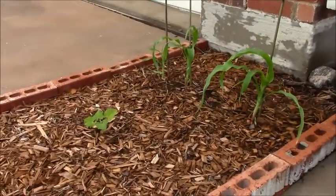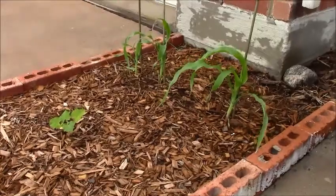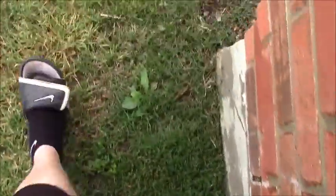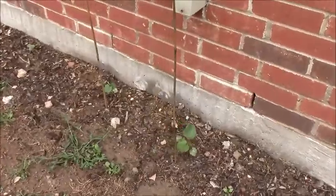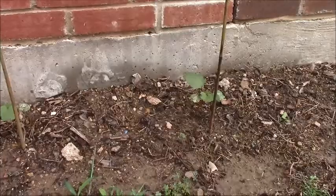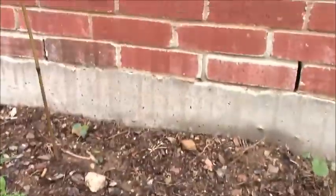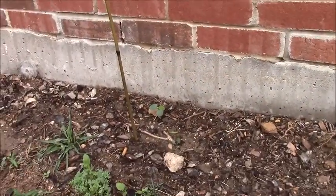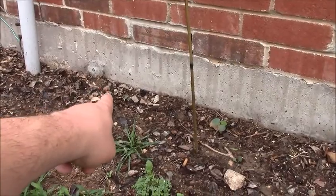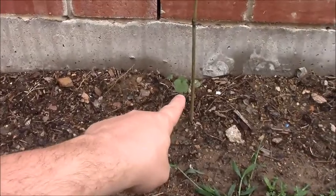Now on the side of the house I just planted some burgundy red okra, just to see what would happen. Check this out — this has nothing, absolutely nothing. This is just the old soil and you can see what kind of soil this is, just nastiness. I've got one little one that popped up right there. I staked him up — I put a stake right there and I put a stake on this one.